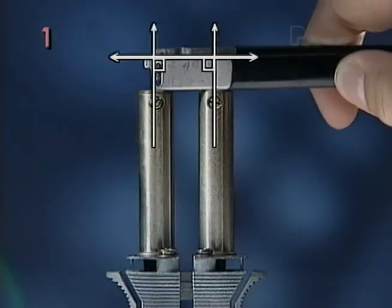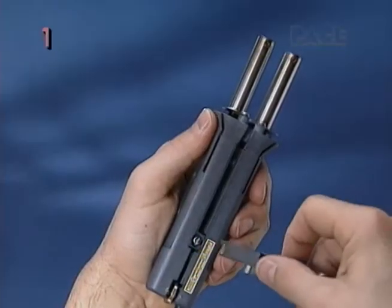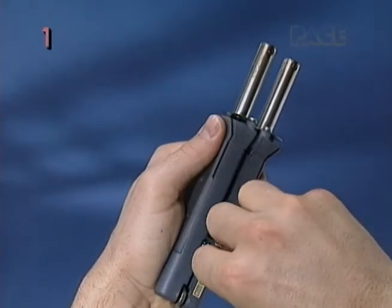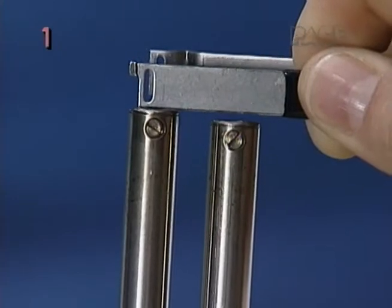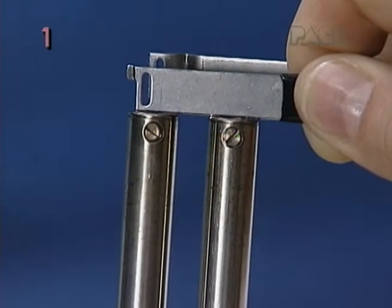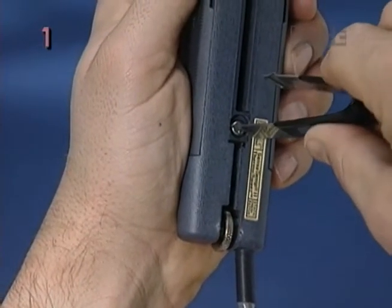If the heater ends are even with each other, you can proceed with tip installation. If not, loosen the hinge screw half a turn with the tip tool. Then gently press both heaters against the tip tool itself until the heater ends are even with each other. Finally, tighten the hinge screw.